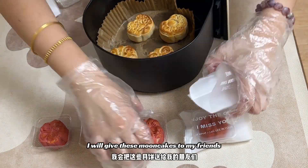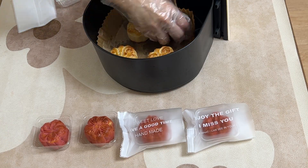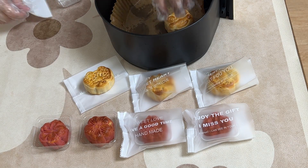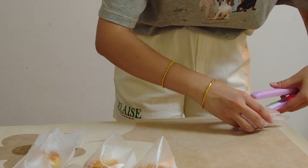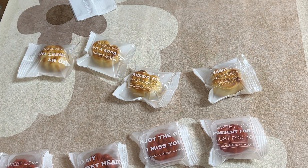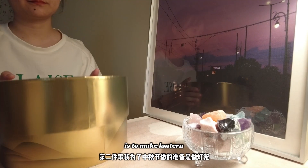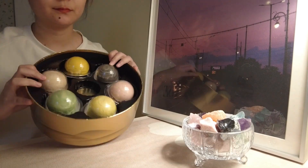I will give these mooncakes to my friends. Apart from making mooncakes, the second thing I prepared for Mid-Autumn Festival is to make a lantern. This is a gift from the company I'm working at — it includes mooncakes and a lantern.